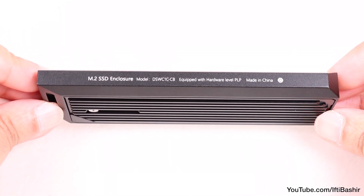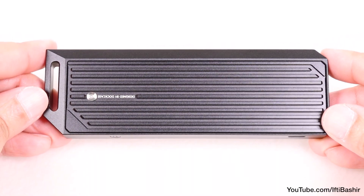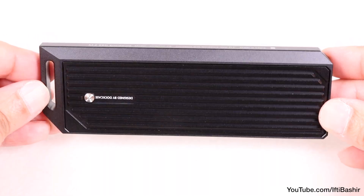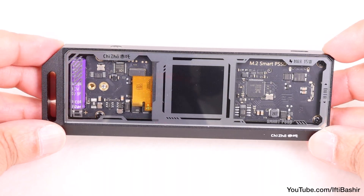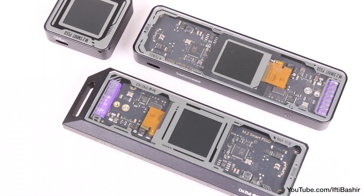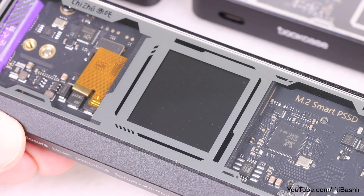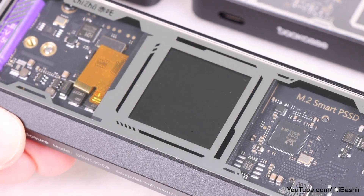Otherwise we have the same construction as the Explorer edition, with a super robust aluminum enclosure that's a complete heatsink on one side, helping to keep the SSD drive inside running cool, while on the opposite side we have that stylish see-through design protected by a layer of tough Gorilla Glass. It actually makes for a nice matching set with the other siblings in the range, complete with that signature screen in the center which can show in-depth details and stats about the SSD installed inside.